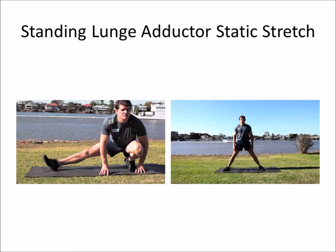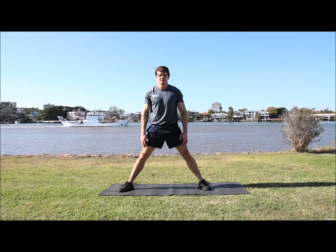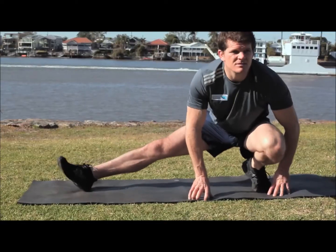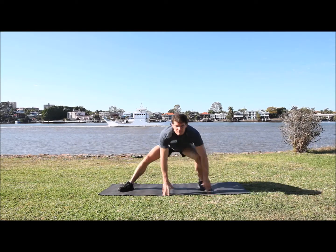Next exercise is the standing lunge adductor static stretch. When you're standing up, you're going to lean to one side. Of course, if your knees are a bit sore, don't go down too low. But if you feel comfortable, try and get into that position. 45 seconds for both sides.